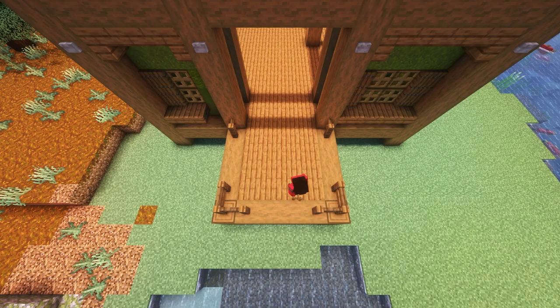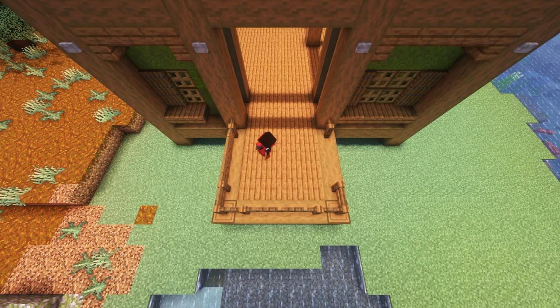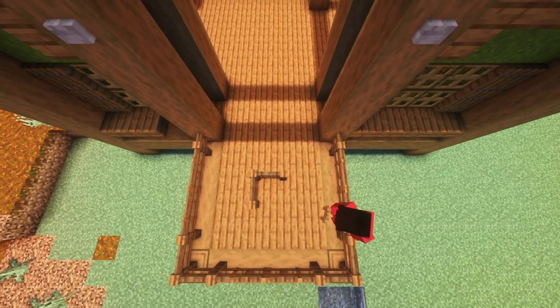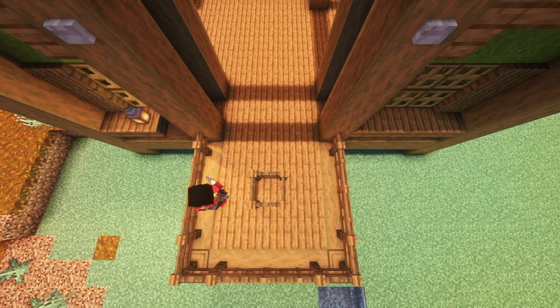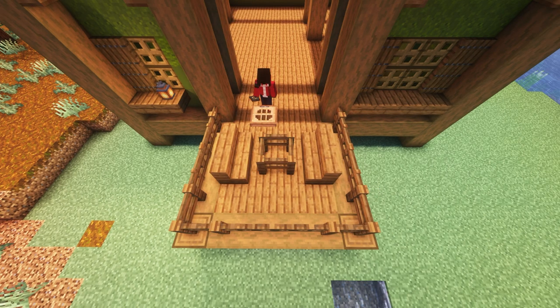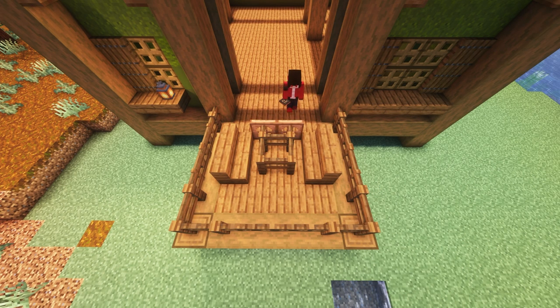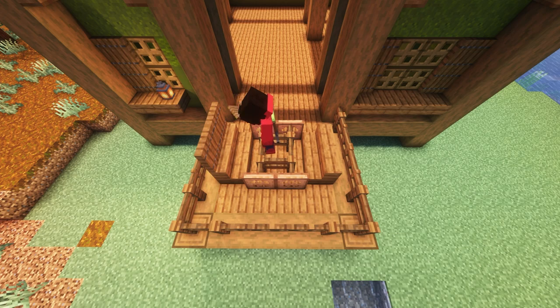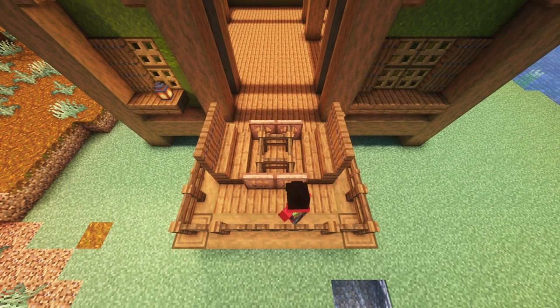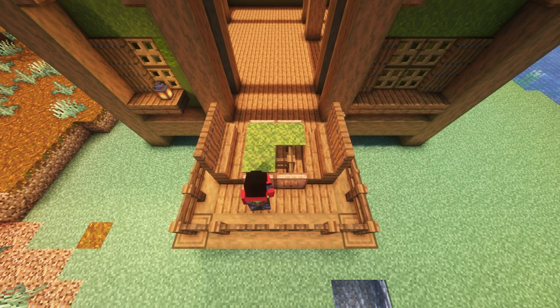Next we can go to the patio and place some fences and fence gates — the basic idea is fences on the corner and fence gates in between them. Then we'll place some fences in the middle and a lantern to the side and also back over here; those will help keep mobs away. Then we can put some stairs for seats and some jungle trap doors to make a little table. We can then put some spruce trap doors upwards to make the seats a bit larger, and some moss carpet on top of the fences to make a little table.